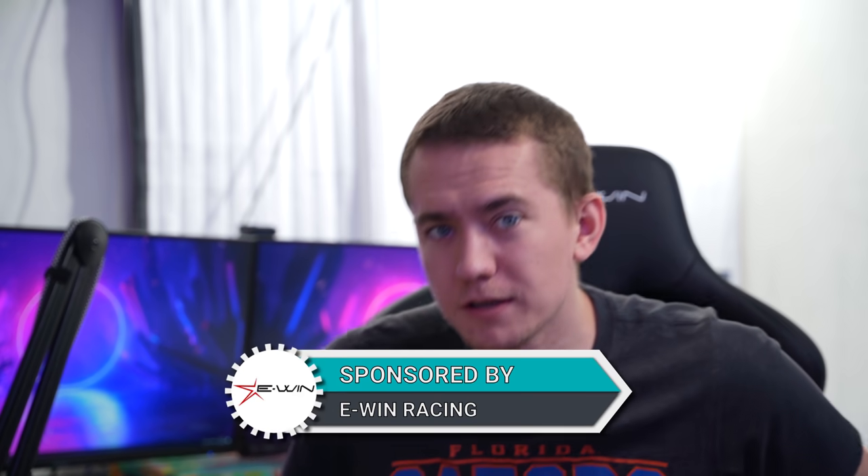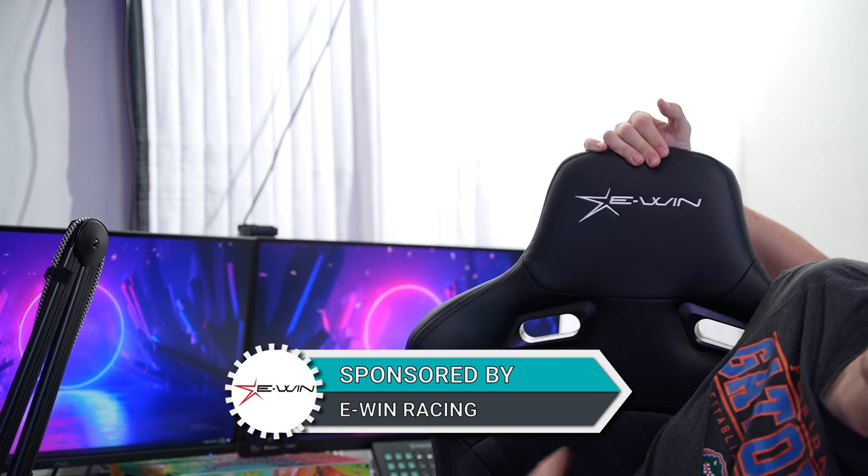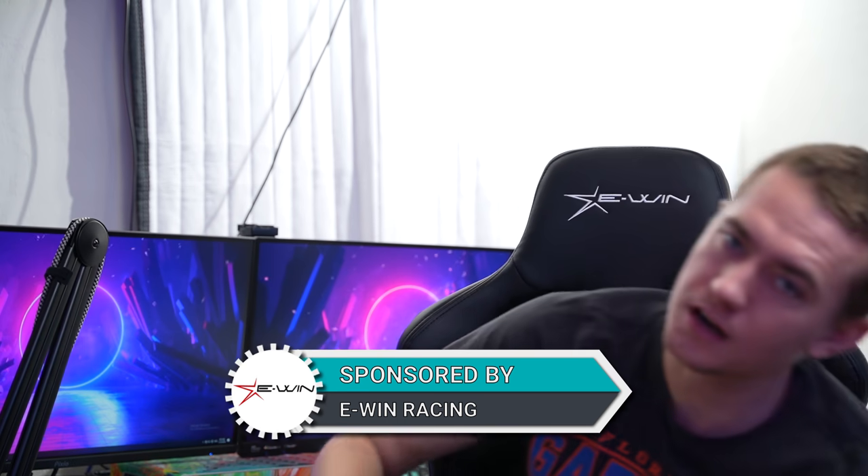My friends, today's video is sponsored by the company whose chair I am sitting in. This is EWIN Racing and their sponsored video — they want me to talk about this Flash XL chair and how much I love it. And I'm absolutely going to do it because I do love this chair.